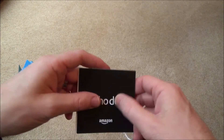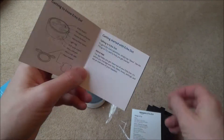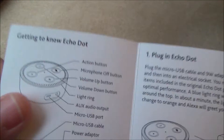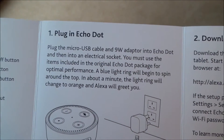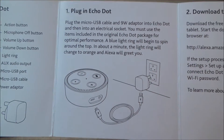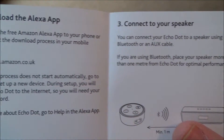Let's see what else we've got in the box. These are instructions — you can pause it to read it in your own time.